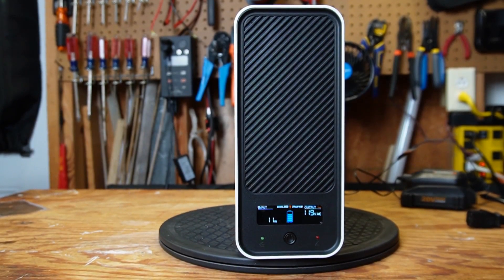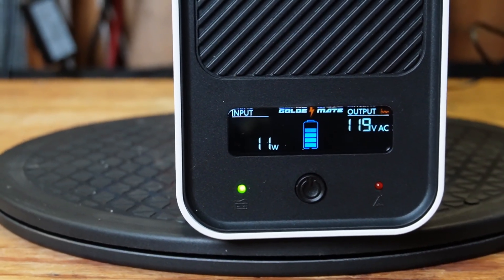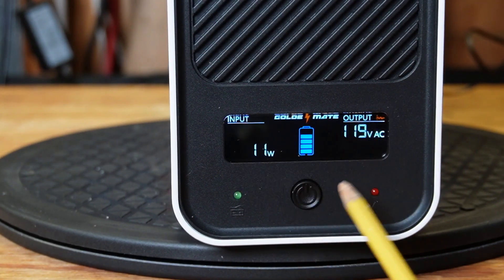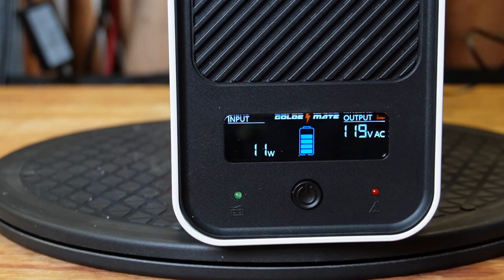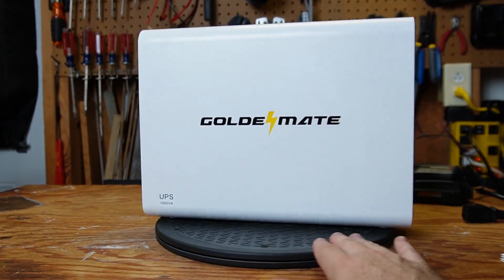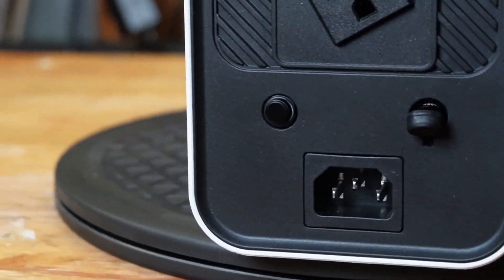Let me quickly cover the outside of the UPS. It's not plugged in currently, so you may hear it beeping — it's a very quiet beep. Here's the LCD display and the power button. I just turned it on. This screen was blank until I turned it on. We have a green status and a red status, and depending on if they're blinking or flickering they mean different things — there's a page in the owner's manual that explains that. Here's the back: we have four AC outputs and the AC input.